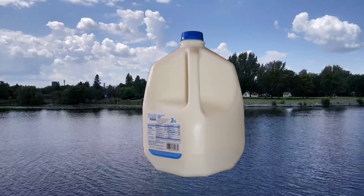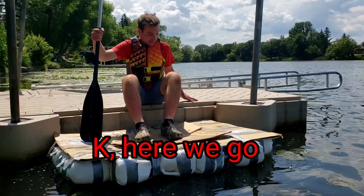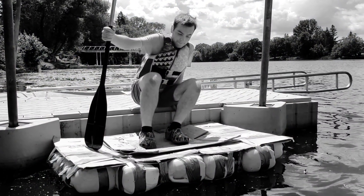I am going to build a giant raft using milk jugs to see if I can actually float. But before we get to that, here are some ground rules. I can only use milk jugs, cardboard, and duct tape to be exact, and I need to make this work somehow.